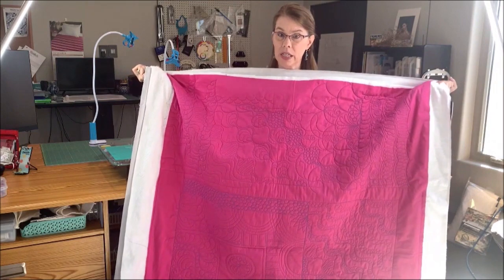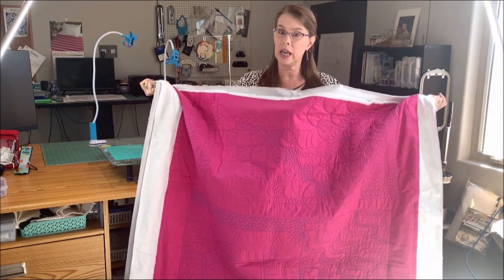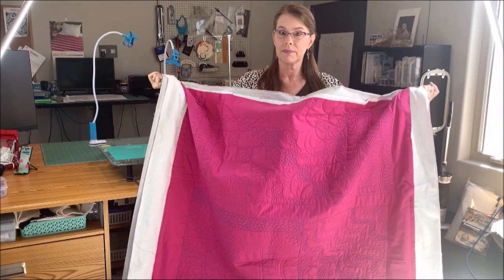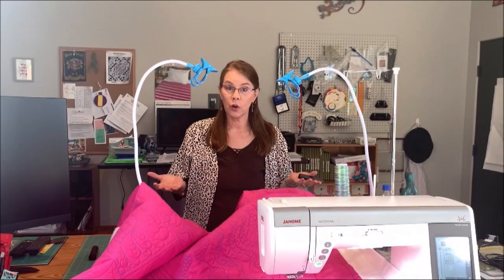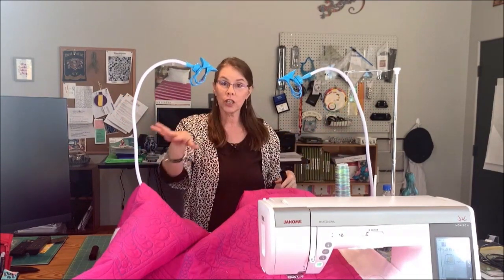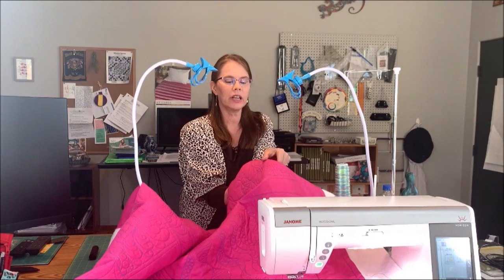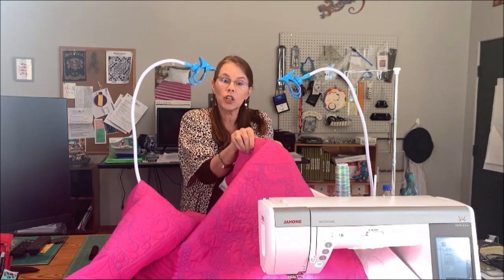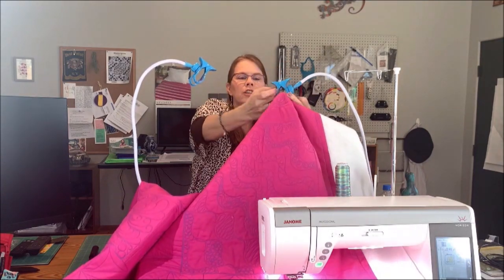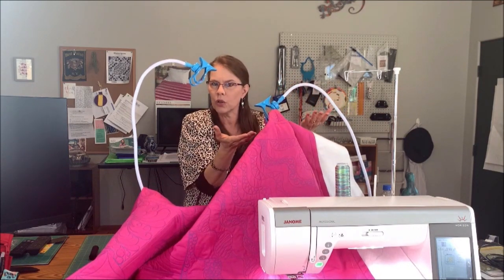This is single batted, so if you had double batted it would be even more weighty. We're going to go ahead and put this on the suspension system and let you see how it moves and give you an idea of how great this little helper is. So I'm taking this little dowel and basically just putting it underneath, and if I need to I can actually roll it a little bit to secure it in the fabric and just put it under the clip. Make sure that the dowel fits and just give that a little push together. You can see, obviously, it's holding it right there.